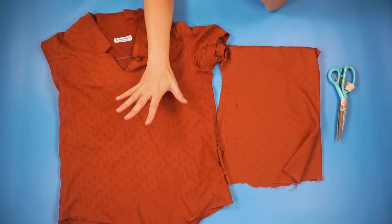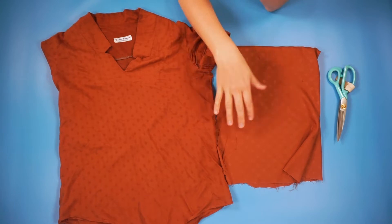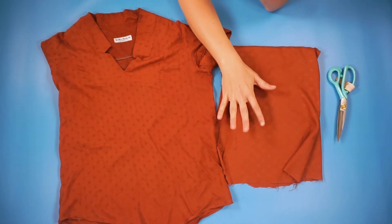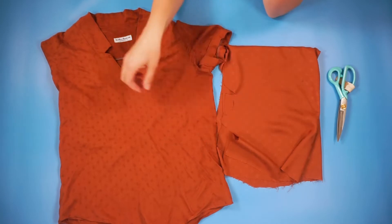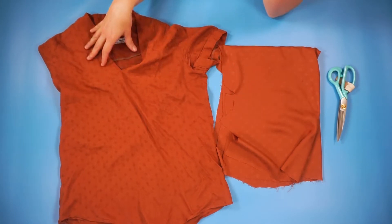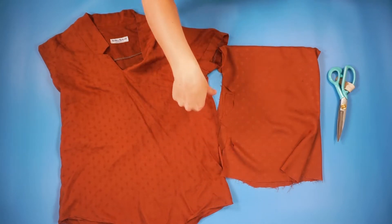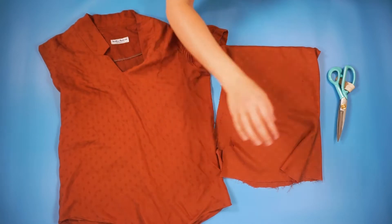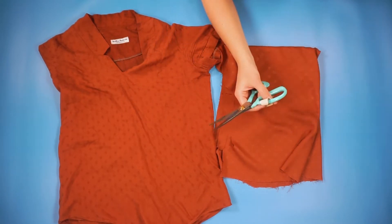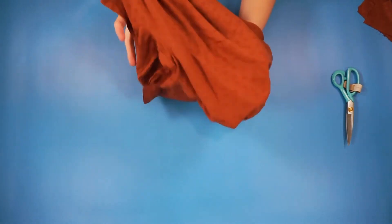For this project, you're going to need your shirt. You're going to need fabric that is very similar — you want it to feel similar. You can see how this fabric is very light and this fabric is very light. You can do a contrasting fabric; since we're doing something on the side, you can have it be a different color, or a print, or something. And then you will need some fabric scissors.